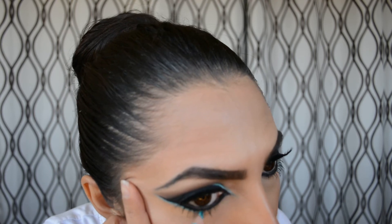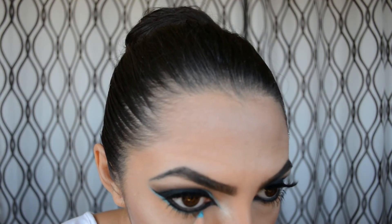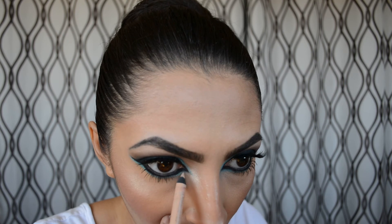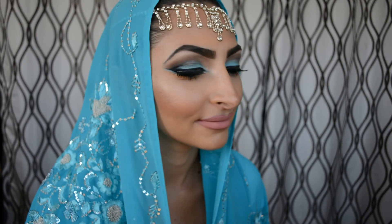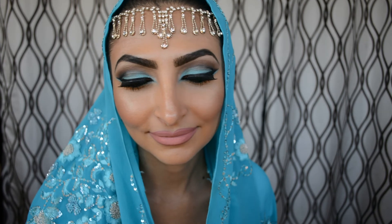I wanted to intensify this look even further, so I sharpened my Lancôme pencil and went under the black eyeliner, lining with the turquoise — that made it look so much more dramatic. Then I went back with the Rimmel London nude eyeliner and lined right underneath it just to make sure everything looks nice and defined. This is the finished look!